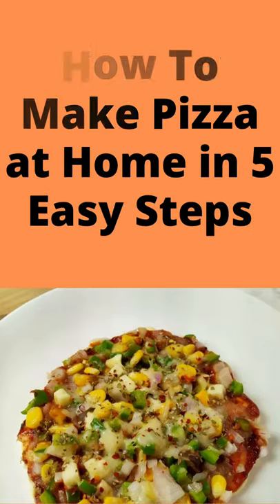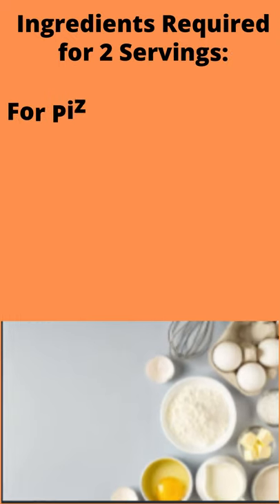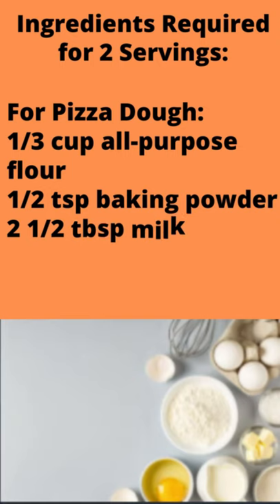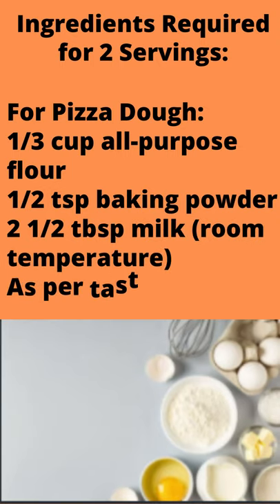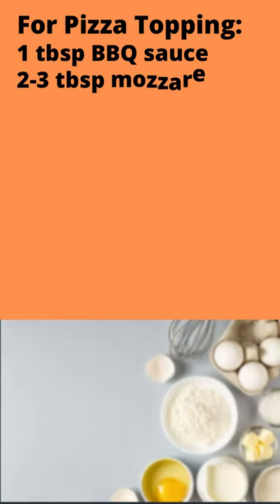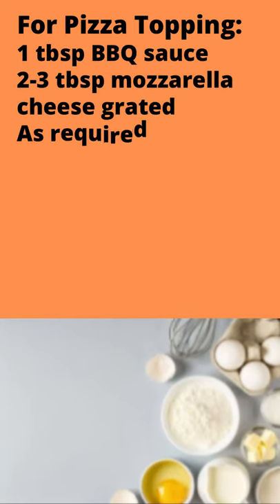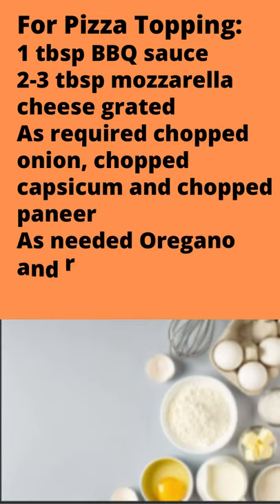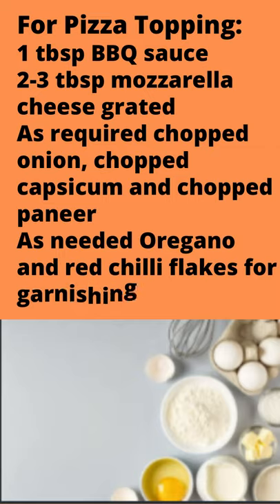How to make pizza at home in 5 easy steps. Ingredients required for 2 servings. For pizza dough: 1/3 cup all-purpose flour, 1½ teaspoon baking powder, 2½ tablespoon milk at room temperature, salt as per taste. For pizza topping: 1 tablespoon barbecue sauce, 2-3 tablespoon mozzarella cheese grated, chopped onion, chopped capsicum, and chopped paneer. Oregano and red chili flakes for garnishing.